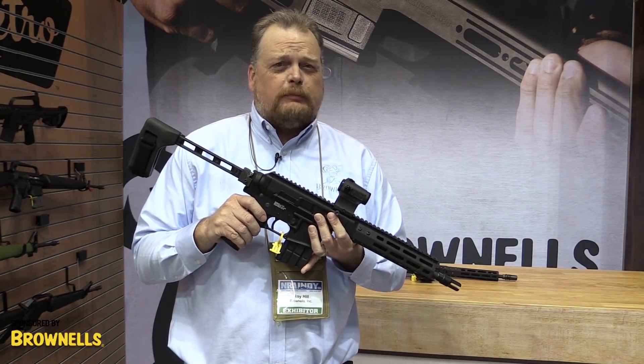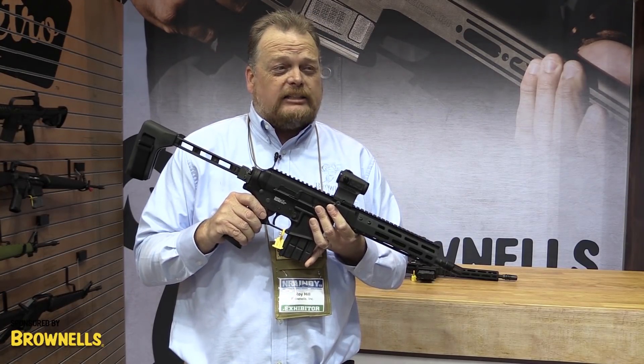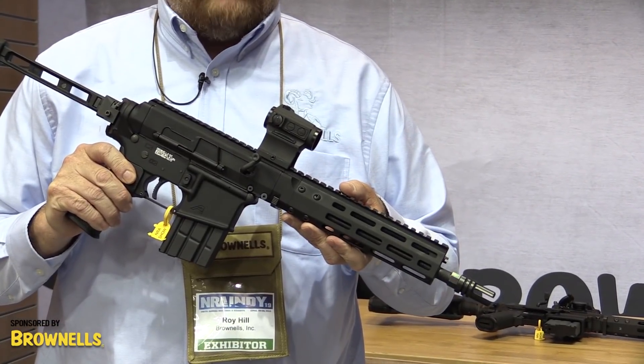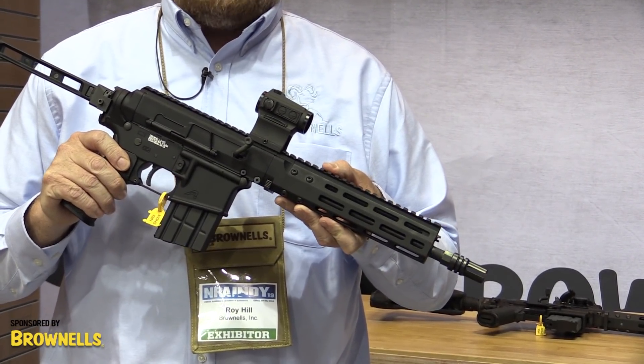So for folks who want to make, say, an SBR or an AR-180 style pistol, you now have officially live on the website the BRN 180S.